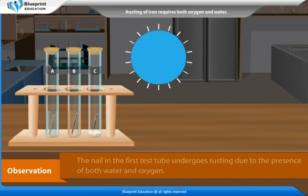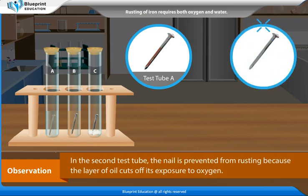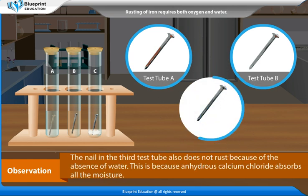Observations: The nail in the first test tube undergoes rusting due to the presence of both water and oxygen. In the second test tube, the nail is prevented from rusting because the layer of oil cuts off its exposure to oxygen. The nail in the third test tube also does not rust because of the absence of water, as anhydrous calcium chloride absorbs all the moisture.